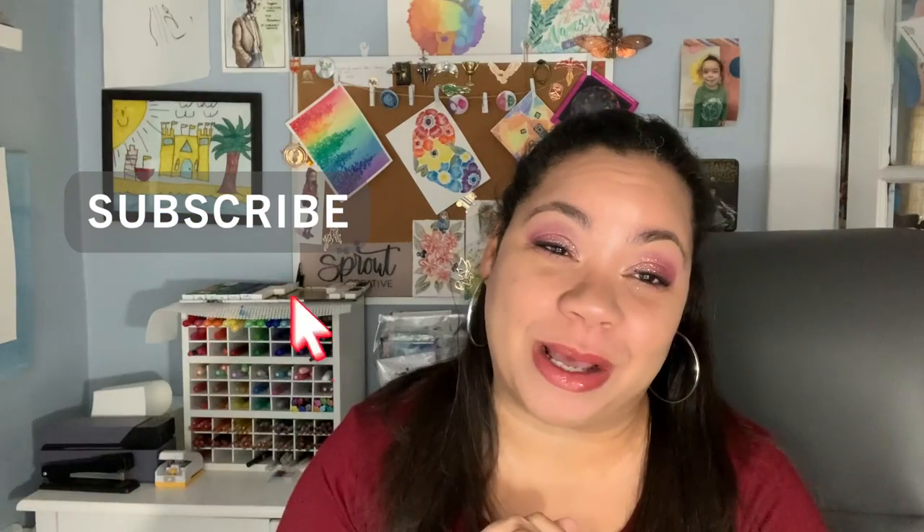My goal for 2020 is to put out a new video every Saturday. I would love it if you would subscribe, give my channel some love, and follow me over on Instagram at Vanessa underscore paints underscore. Let's get started.